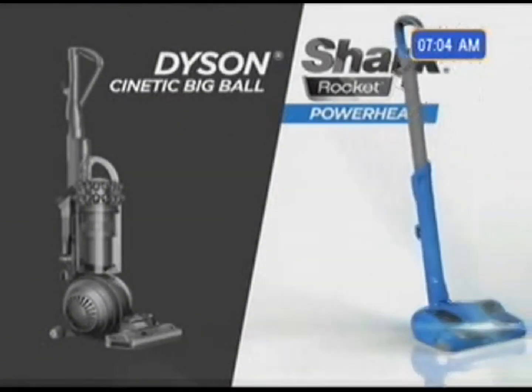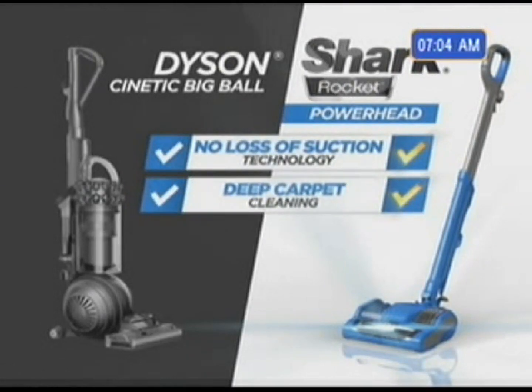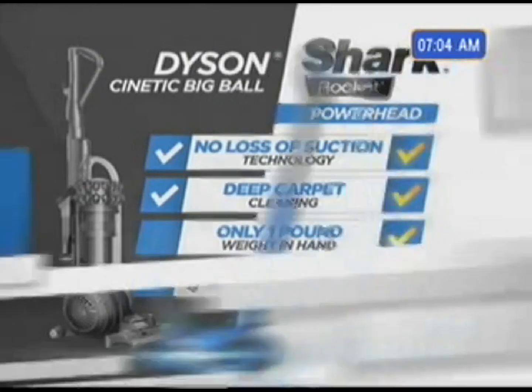Compared to Dyson's latest Kinetic, both have no loss of suction and both have deep carpet cleaning. But only the new Shark Powerhead gives you one-pound weight in hand at a third of the cost.